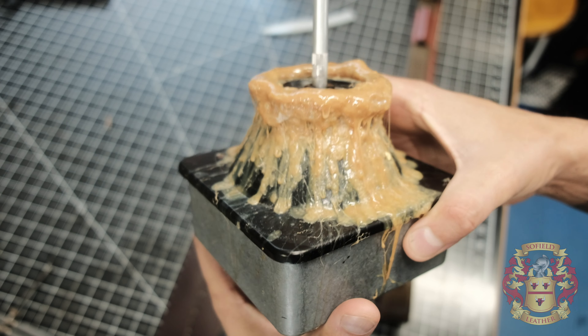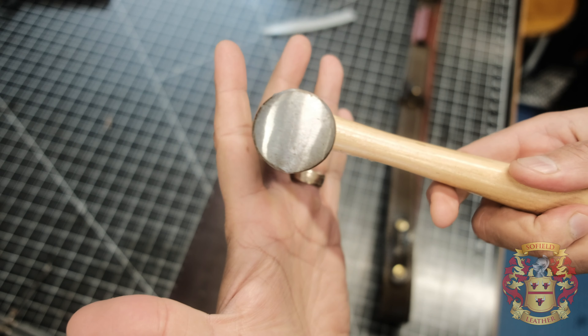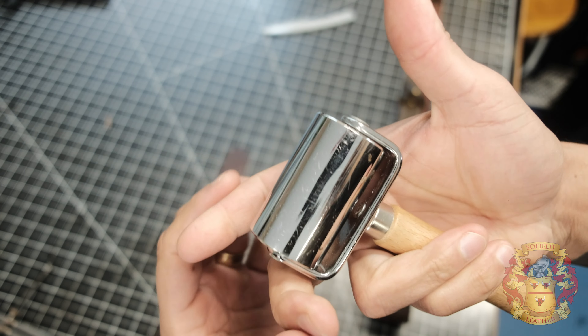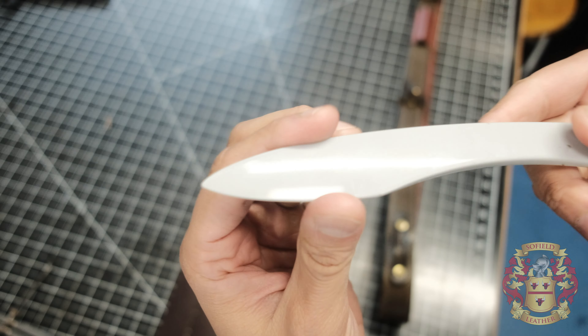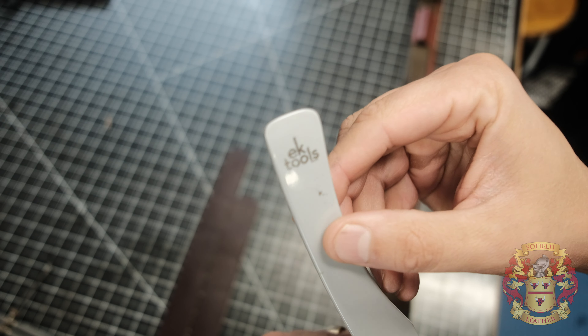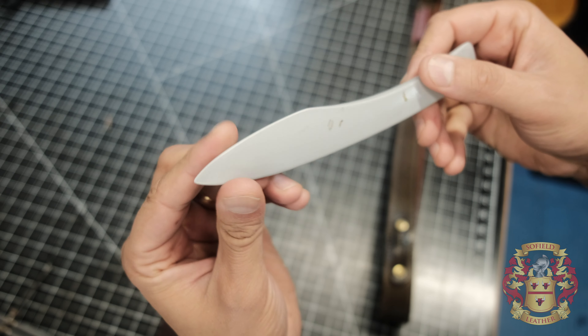We're gonna go over the tools needed. So the tools you're gonna need are obviously the glue. You can watch my video on glue that I use - it's in the leather crafting playlist. Some kind of cobbler's hammer or mallet, something with a flat face. You don't need this but I found it very useful - this little rolling thing. But the most important thing, in my opinion, is this bone folder. I got it from Amazon, super inexpensive, but I think it's the most important. I'll show you here why in a second.